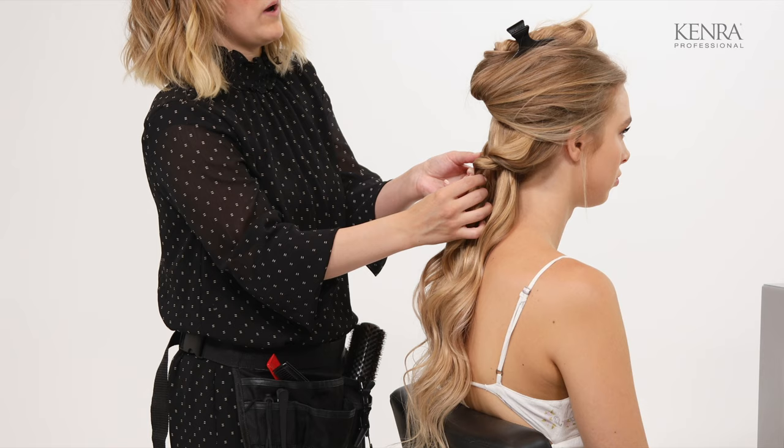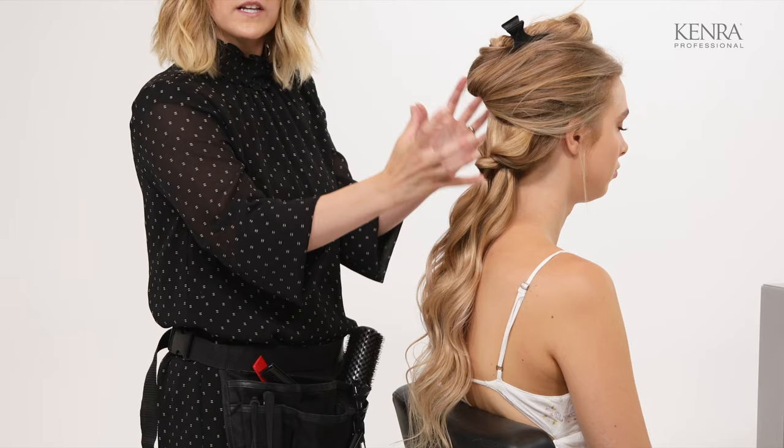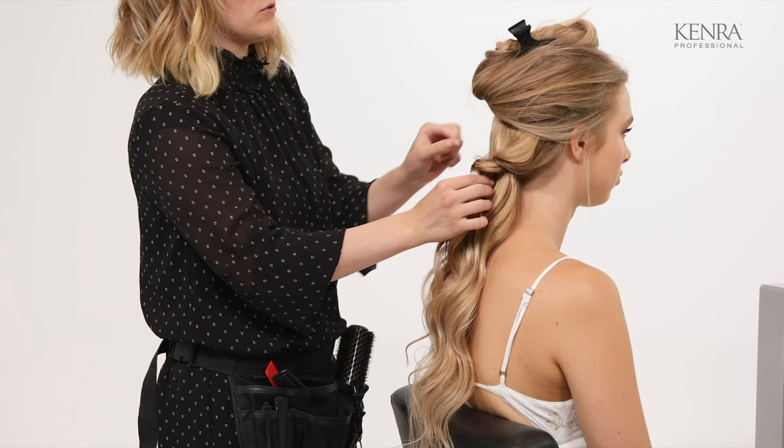How much you pull on these sections depends on how big you want this to get and how much you want it to look like a braid or more like cascading curls. I want this to definitely look like a braid, so I am going to pull these out, but I'm not going to do too much.